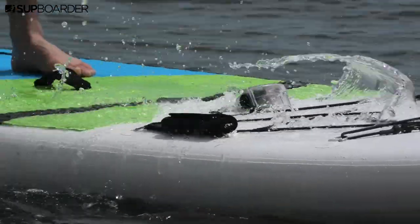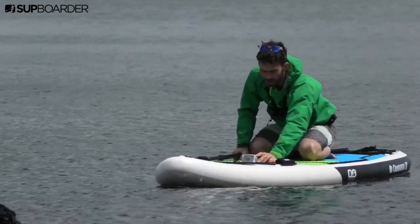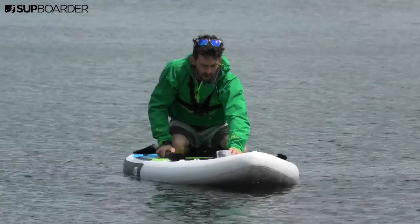The unit is completely waterproof. It takes three AA batteries and so far we've been using it for a few days and the battery's still at top capacity.